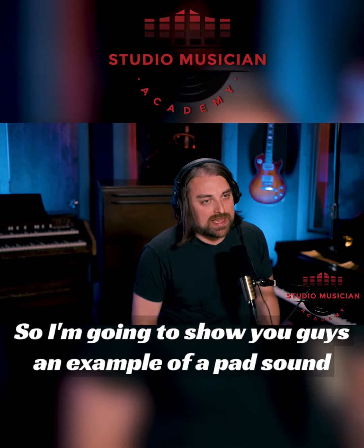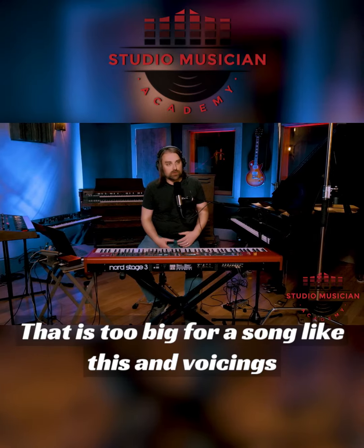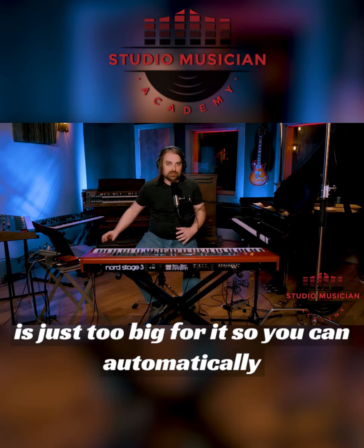I'm going to show you an example of a pad sound that is too big for a song like this, with voicings that are just too dense. I'm going to play the guitar part and play a voicing that I think is just too big for it.